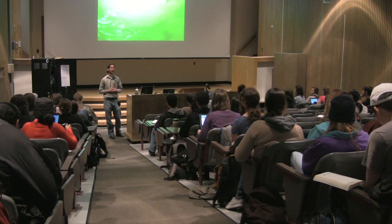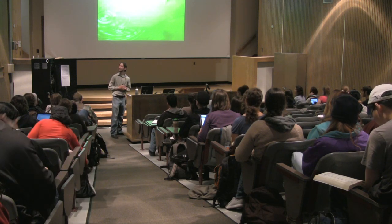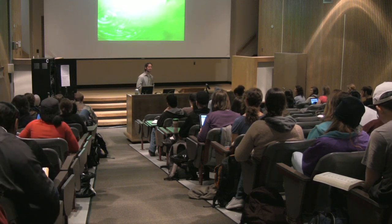Now we're going to get into how to build a permaculture garden. We have about 25 minutes to learn that—let's see what we can do.